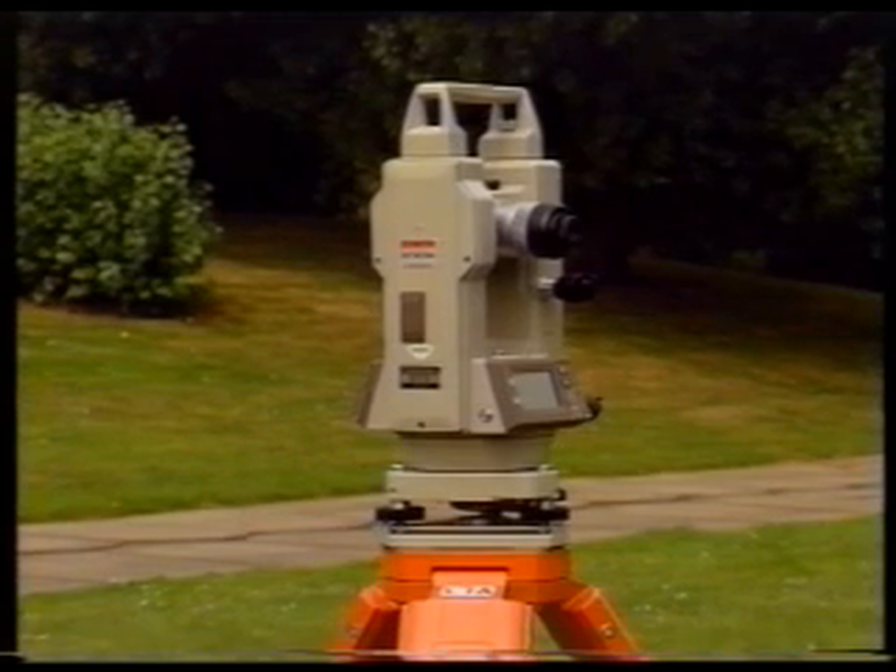The theodolite used in this video demonstration is a Sokkia DT5 electronic digital theodolite, which has a reading accuracy of 5 seconds and incorporates many of the features found on electronic theodolites.